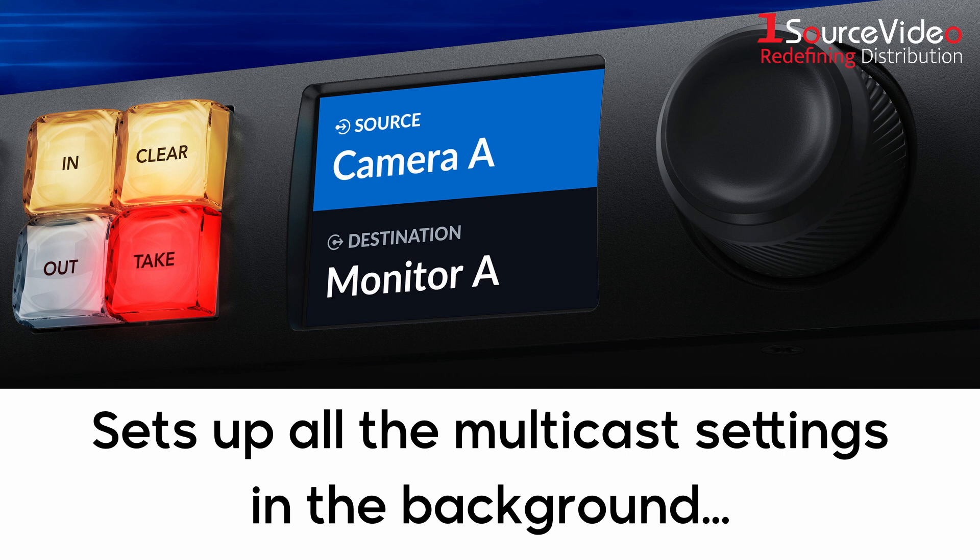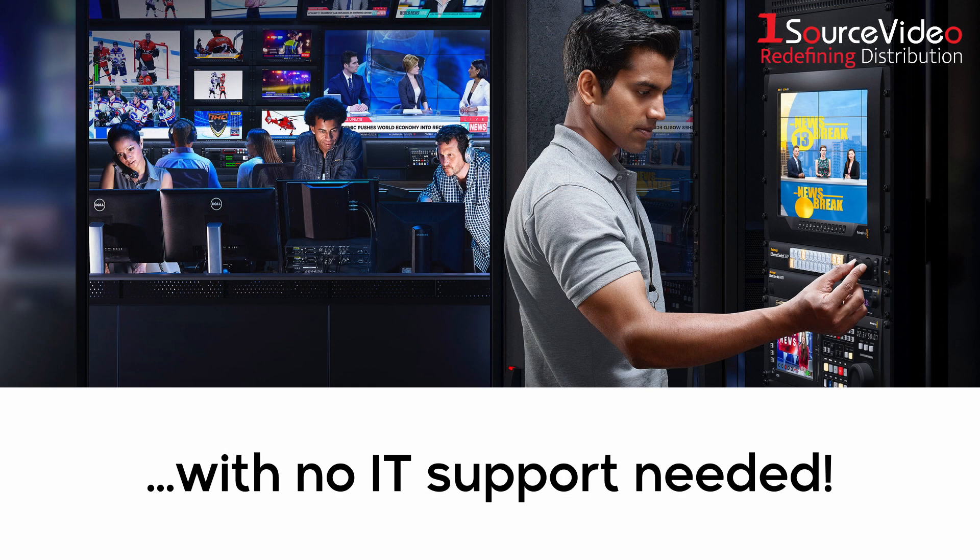Simply scroll through the IP video sources and press the take button to make the connection, and the Ethernet switch will set up all the multicast settings in the background without any complex IT settings.